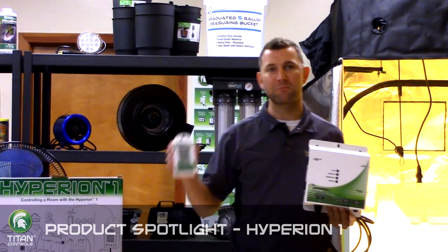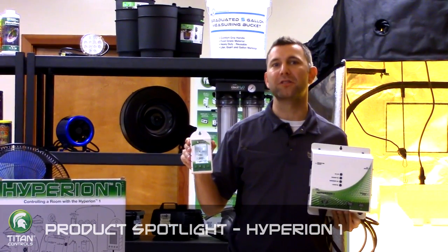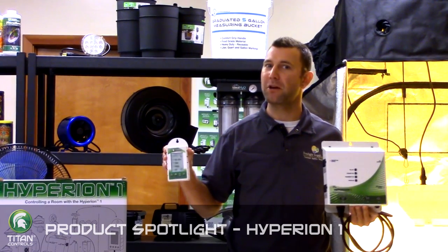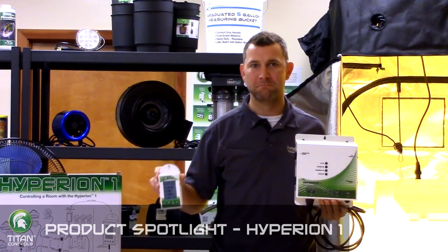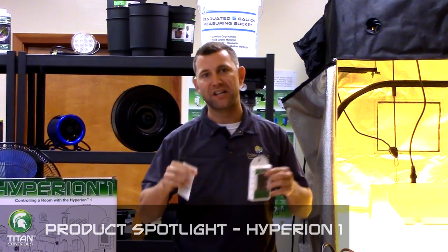This is an easy to operate system with an LCD screen that shows you in real time how your garden is growing. If you see a problem such as high heat, simply scroll to the temperature setting and adjust to take care of the problem. All codes and definitions are attached to the back of the wireless controller for easy accessibility.